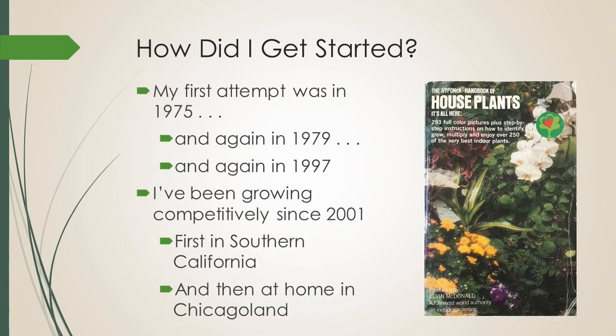So how did I get started? That houseplant book you see there is very old — it's from the mid-1970s and was put together by a man named Elvin McDonald. Those of you who grow the other gesneriads are probably very familiar with his name. He is an expert in houseplants, and I've always been an indoor gardener with a very green thumb, but I had never grown any African violets. Nobody in my family grew them, and my first attempt was in 1975.